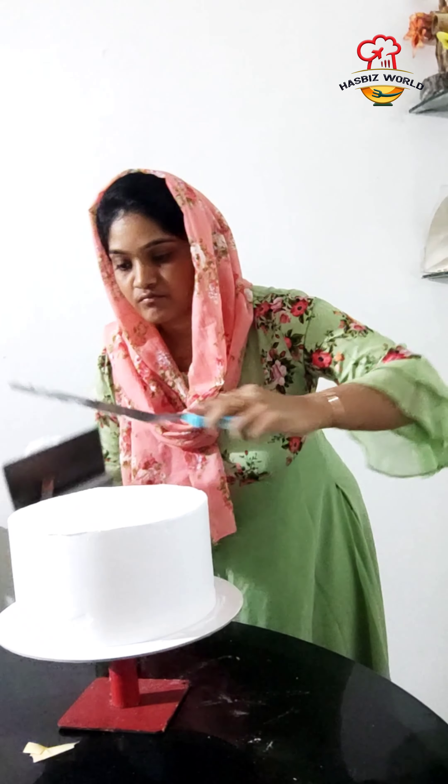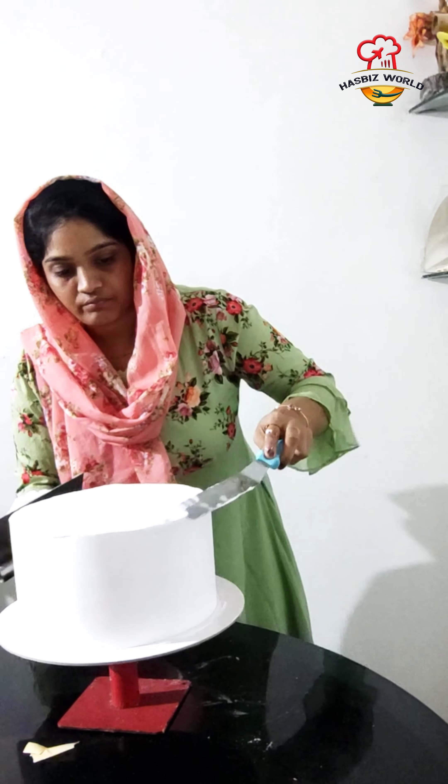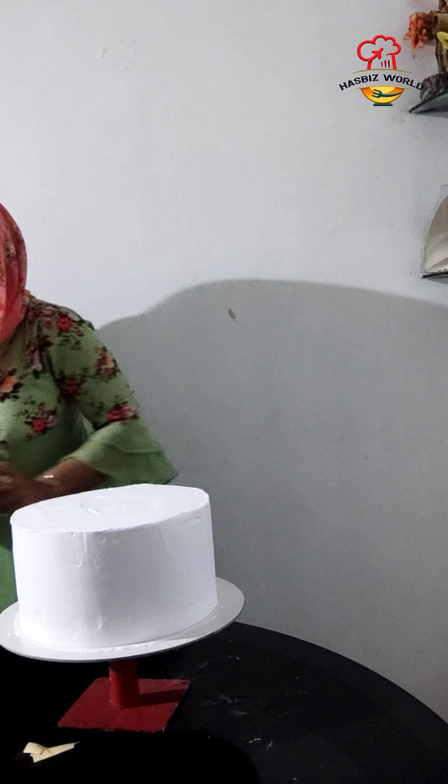This is a turntable for me. I am in a wholesale shop.